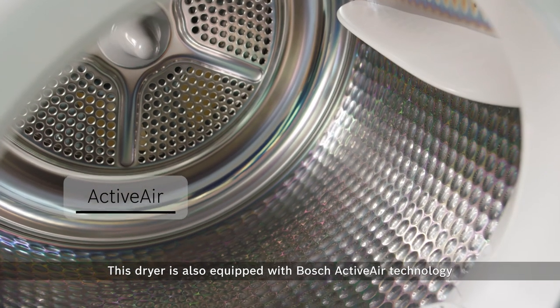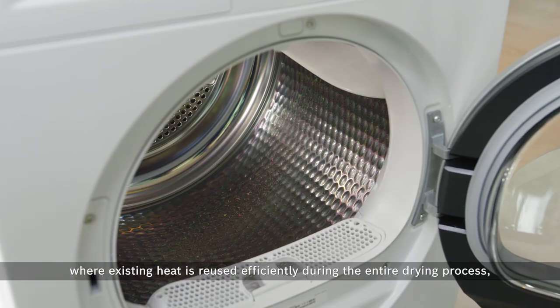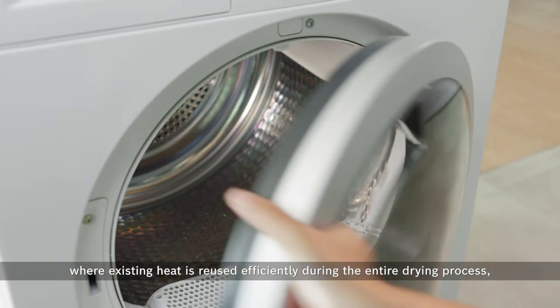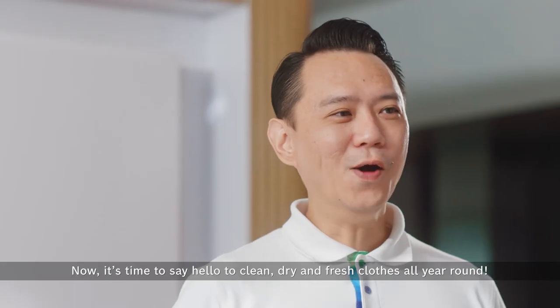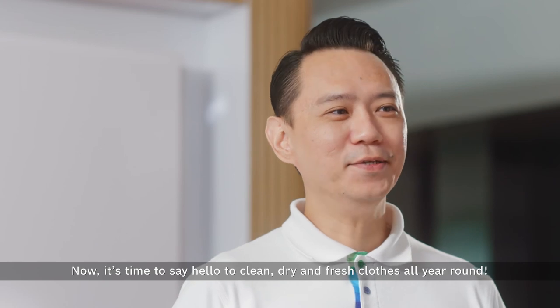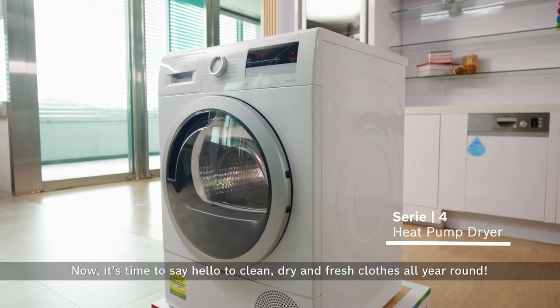This dryer is also equipped with Bosch Active Air technology, where existing heat is reused efficiently during the entire drying process, making it one of the most economical dryers. It's time to say hello to clean, dry and fresh clothes all year round.